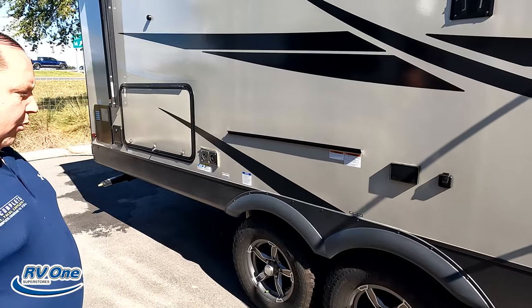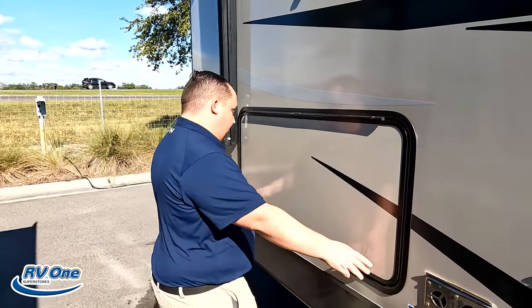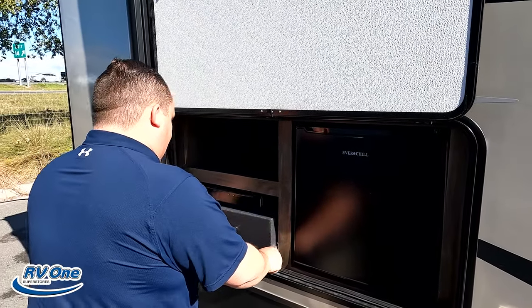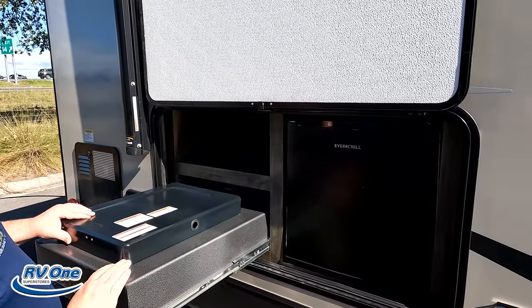That's something else they changed. They were using the Goodyear Endurance tires, but there's a rumor they don't make them anymore. Coming on down the side, look at this nice little refrigerator. And there's a little cooktop — Suburban — very nice.